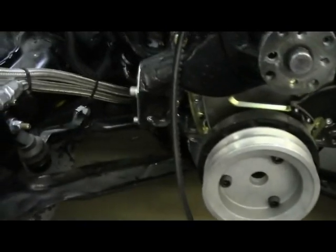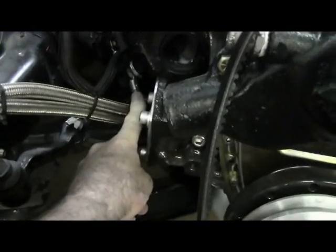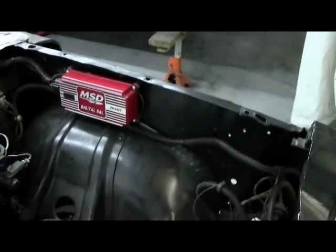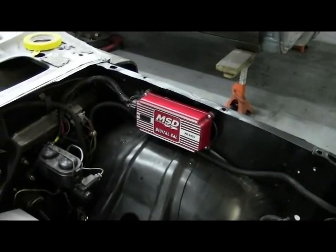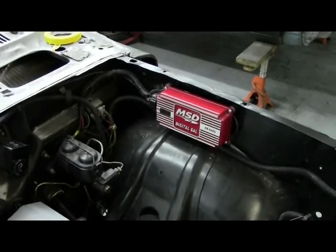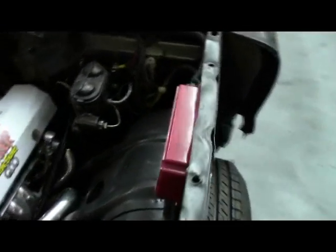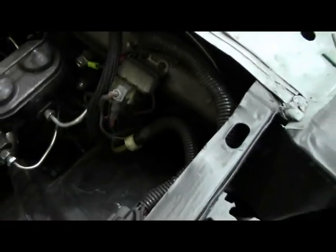The engine is grounded to the frame at the motor mount, so that'll be nice and the car will be grounded. I've got the MSD box over there — I thought that was the best place for it; it's out of the way, away from the heat, and in a good location. All my wiring is buttoned up nicely — everything's good and tight and not going anywhere.